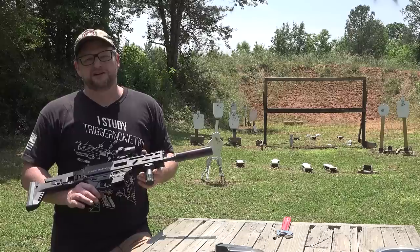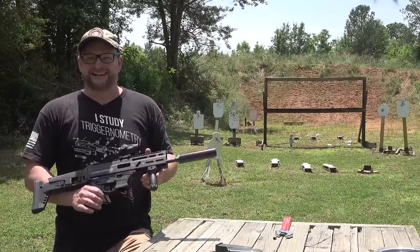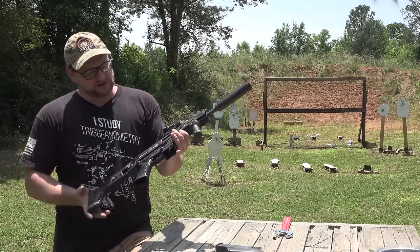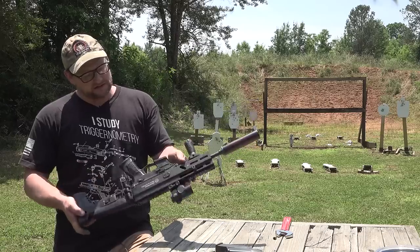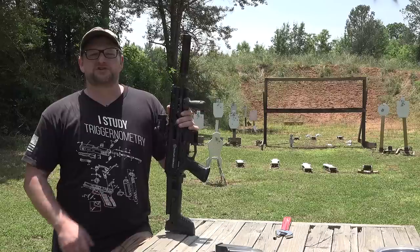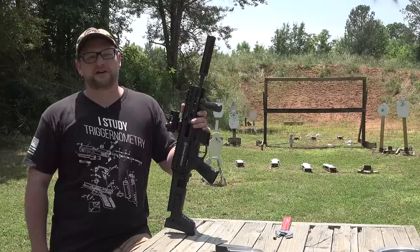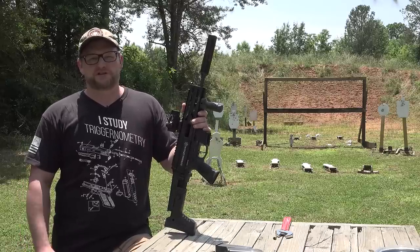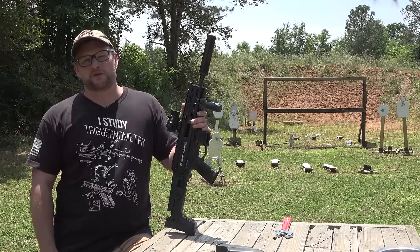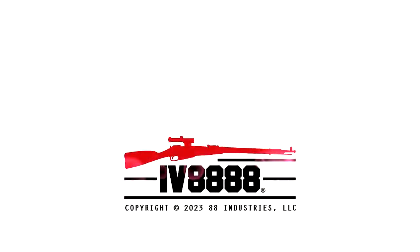So I hope you enjoyed today's video. This has been the Strybog SP9A3G SBR — quite a mouthful for the model number, but really cool stuff. Made in Slovakia, Grand Power imports them. Make sure you check out Gun Zone Deals and use the code IV8888 for a nice little discount if you want to do business with them — they support us, we support what they're doing. Big shout out to them for helping us out here on the channel. So many more videos on the way. We'll see you soon.